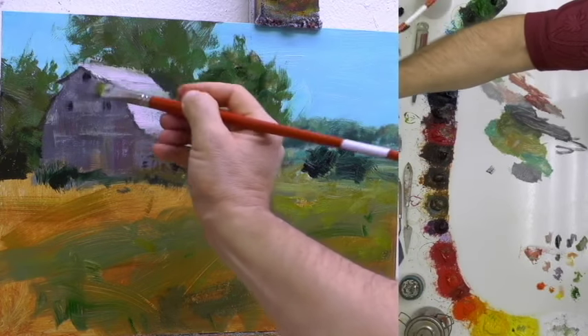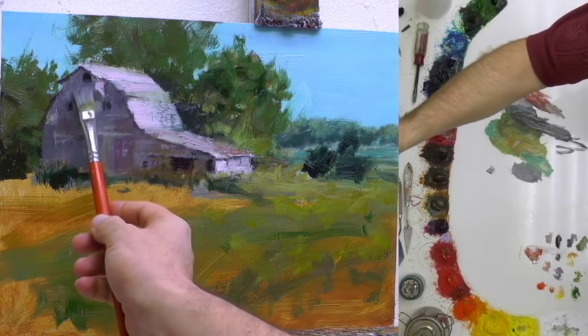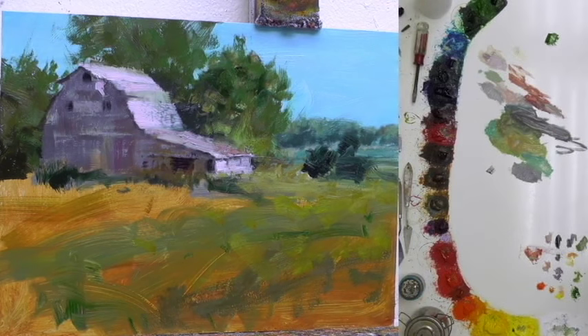So the underside of that slope — that little outcropping that comes away from the top of the barn — has a little space underneath it. That space isn't flat; it's sloped. It slopes from the top there down to a lower part of the barn.